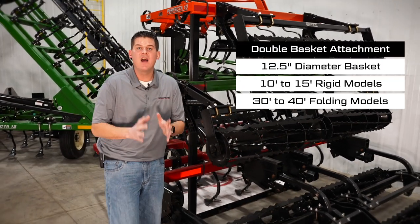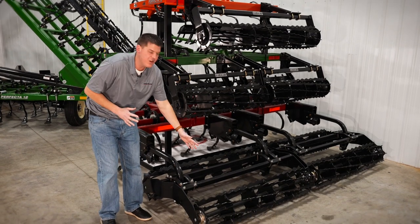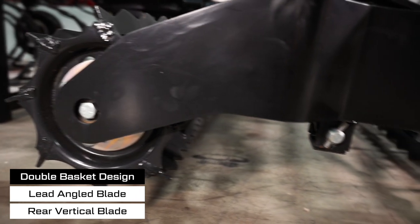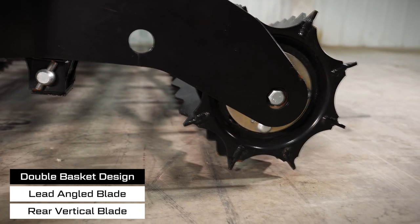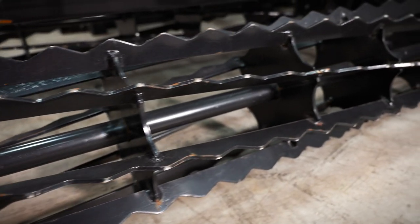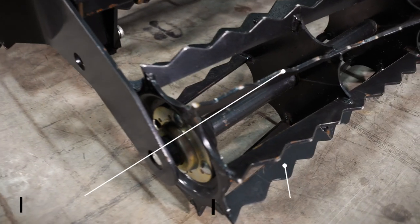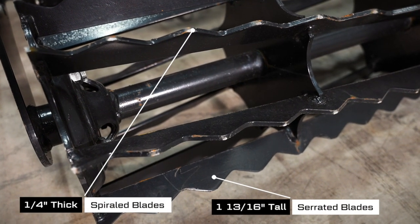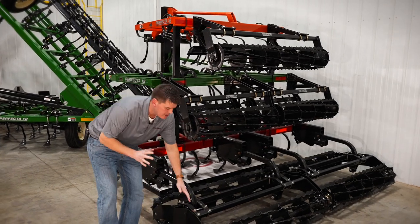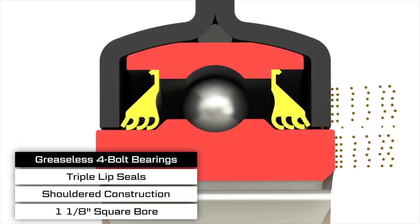Our double basket attachment is available on 10-foot to 15-foot rigid models and 30-foot to 40-foot models. It features exclusive 12½-inch diameter baskets with a lead angled blade that digs into the soil for aggressive tillage, while the trailing basket has vertically welded blades for conditioning and firming. The basket frame uses a free-floating design to follow field contours, and notched end plates and center discs ensure the basket stays in the ground when contacting an obstruction. The patented greaseless 4-bolt flange bearing features triple lip seals and a shoulder construction that prevents seal reversal, keeping out dirt and debris.